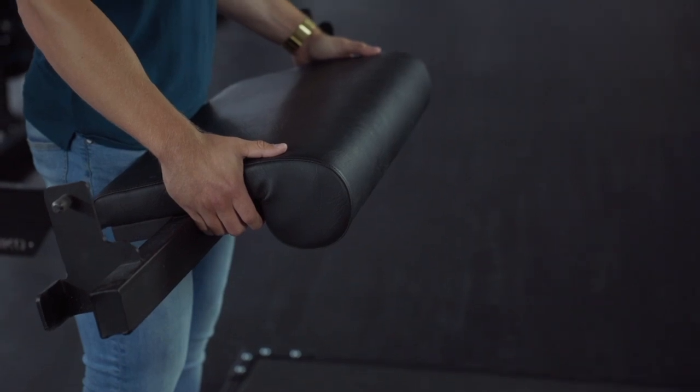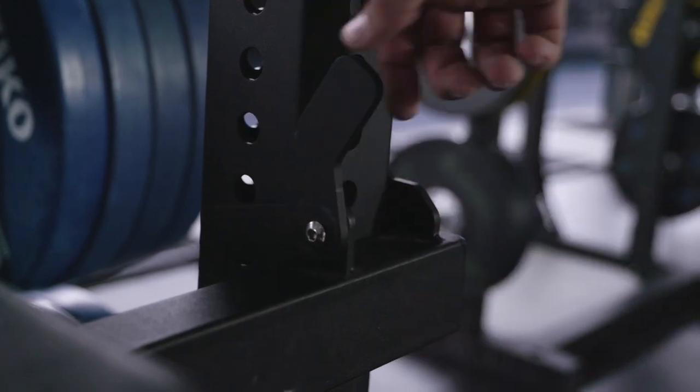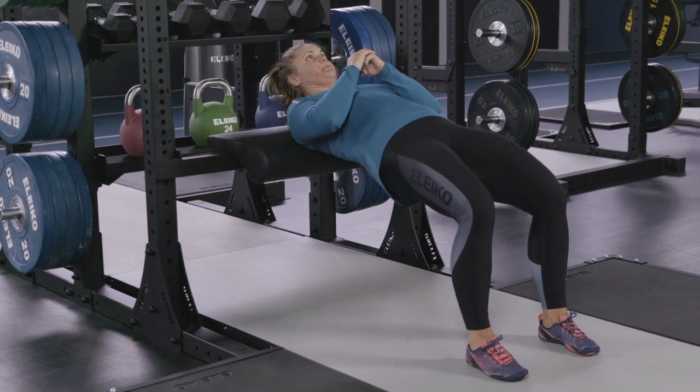The XF80 Glute Builder attaches between the uprights of the rack and offers a stable foundation for you to perform hip thrusts and split squats on.